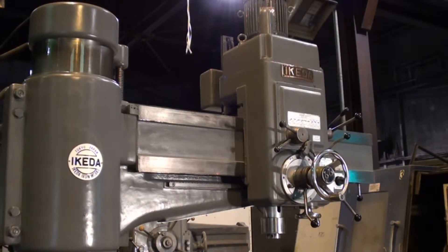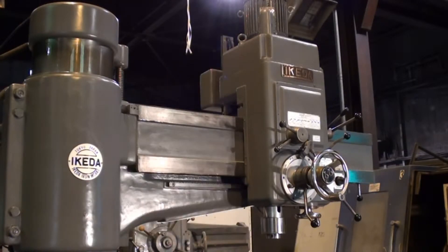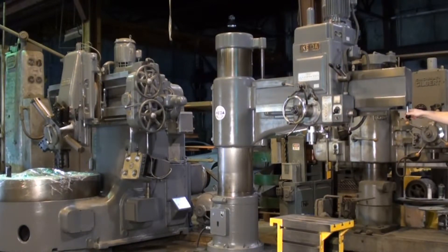The column is in very good shape. The RM 1375 has a 7.5 horsepower main motor. This particular drive motor we just had rebuilt, which is a nice feature of this drill and will make it useful for many many years to come. Right now we are showing the Ikeda.